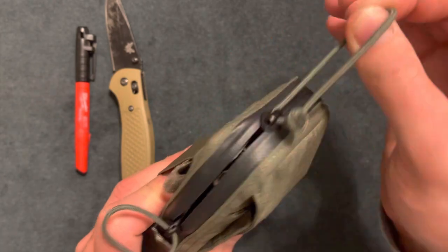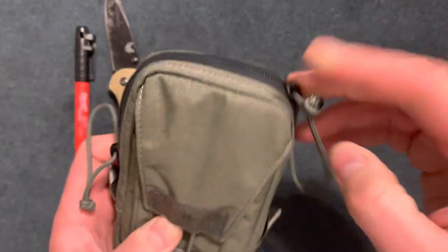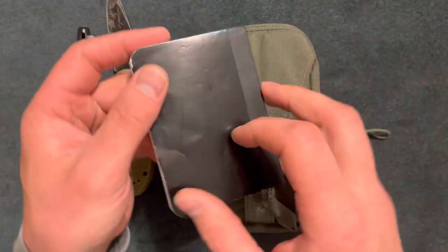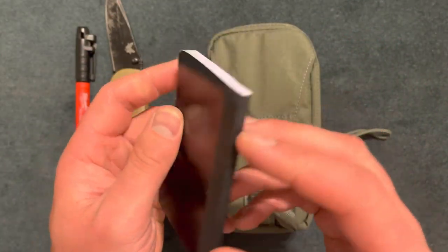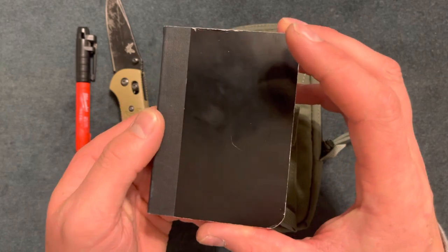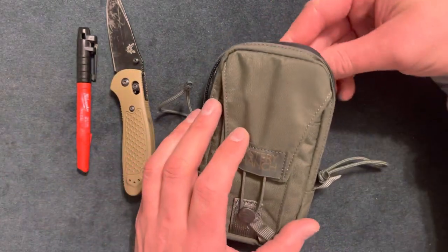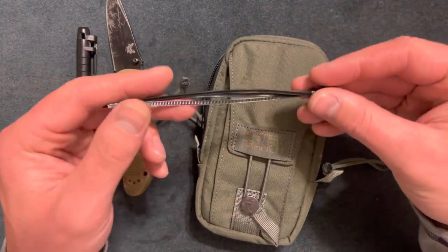In the main compartment there's a whole bunch of stuff. There's a notepad — if I'm at work and need to write down things to remember throughout the day, I can jot them down. I also have some zip ties in there.